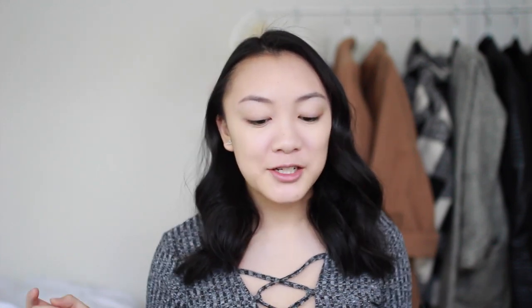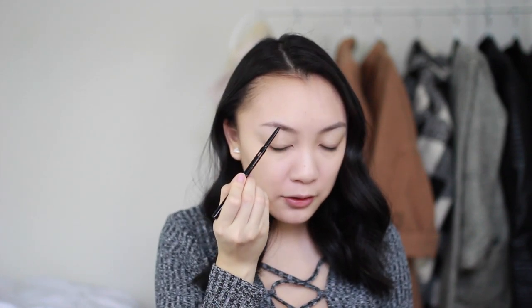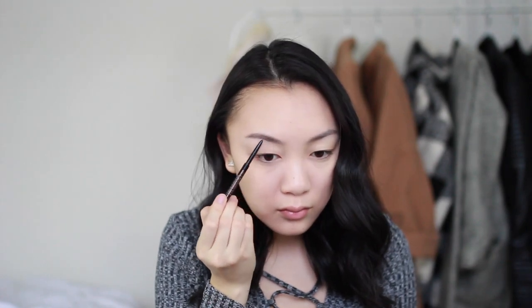I'm going to do things a little backwards and do my brows before finishing the rest of my face, just because it's bothering me that they aren't done. I'm using my Anastasia Brow Wiz pencil in the shade Ebony, doing thin feathery strokes. Once the main thing is filled in, I go in with the spoolie and brush everything out for a more even look. My brows are done — today was just a bad brow day — but we're going to move on.